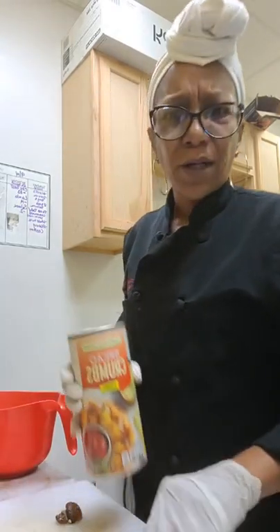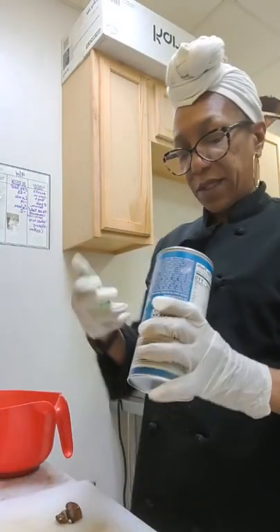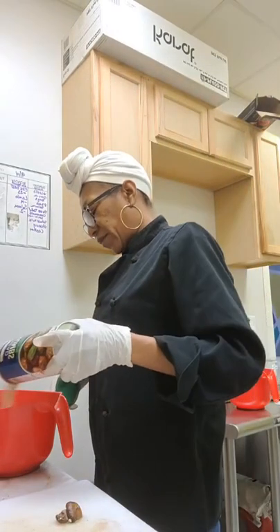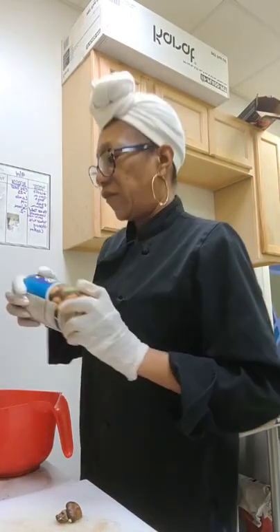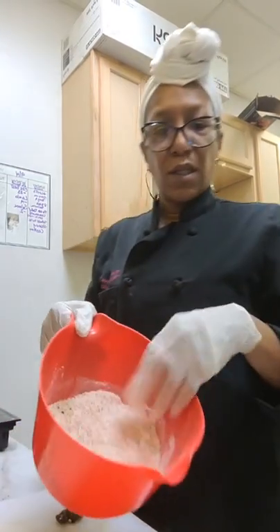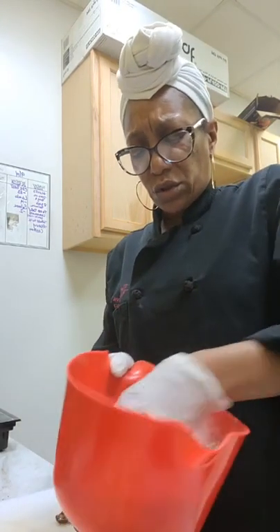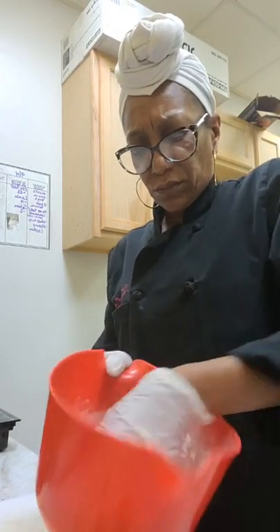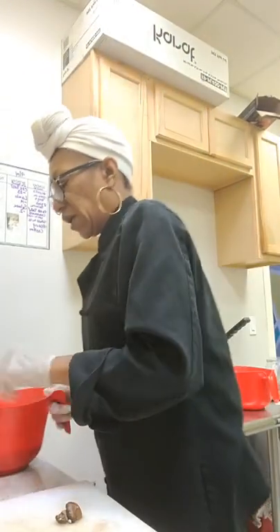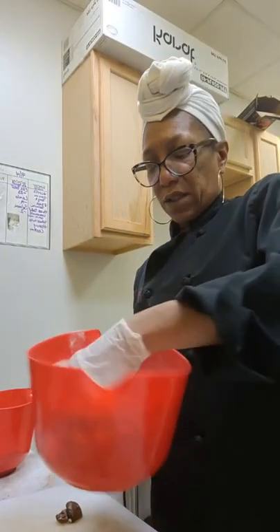Y'all know I eyeball everything, right? Well, not everything — when I'm cooking for myself I do eyeball stuff. And then just for another little texture and color, I'm gonna put some in and just mix that up because I want to incorporate it. And then I'm just gonna mix up the seasoned one.